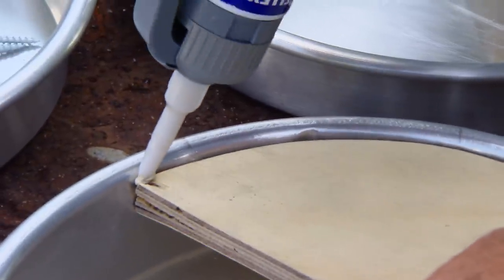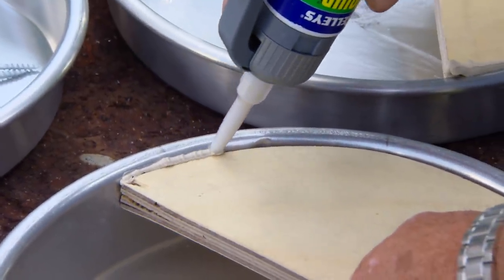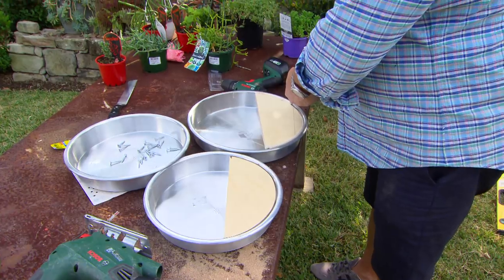Now I need to worry about drainage, but I also need to worry about aesthetics. So I'm gonna run a bead of liquid nails around the end and just finish it off with my finger, because I'm gonna paint the whole thing and you won't see it.